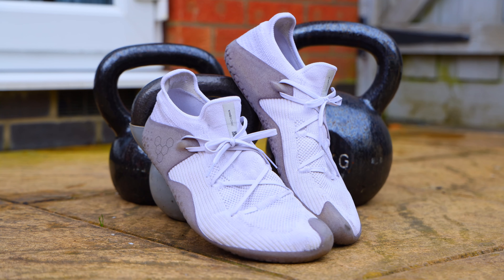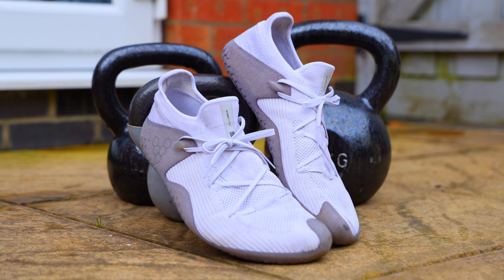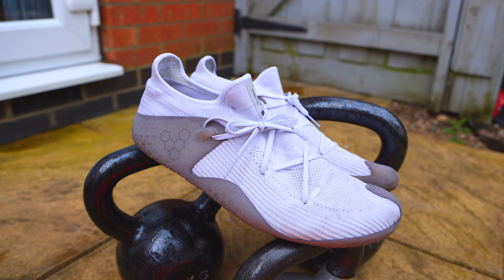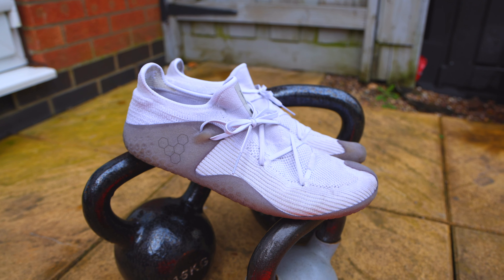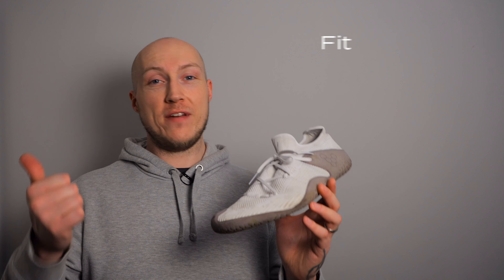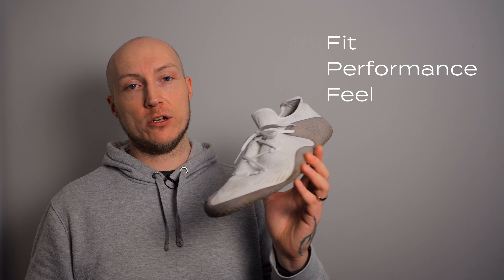If you want to see my impressions of the version 1, I'll put that in a card in this video, but for everyone that's already seen that, let's talk about how they compare. The first thing you'll notice is we've got a brand new color — I believe they call this sodium — compared to the version 1s which were lava, a bright red, extremely fluorescent, visible from probably space to be honest. But beyond color, there have been improvements in three distinct ways. Based on the feedback of people like myself and other pioneers in the pioneer program, they've changed fit, performance, and feel when it comes to these trainers.